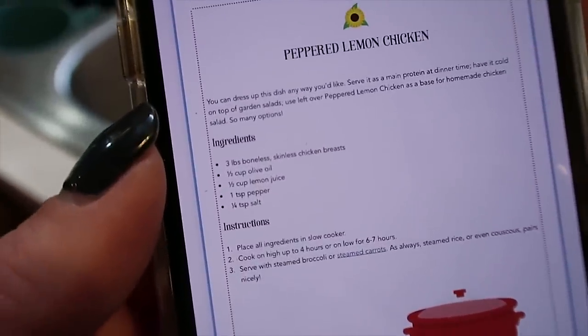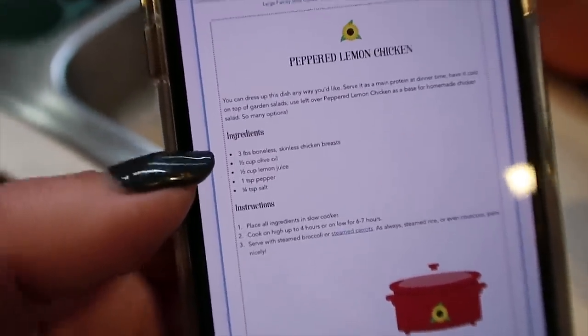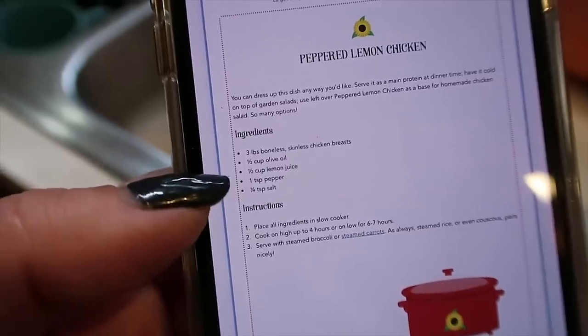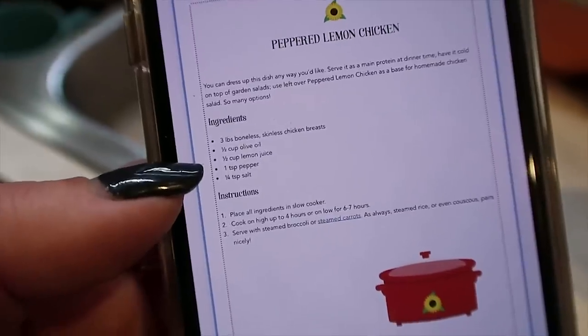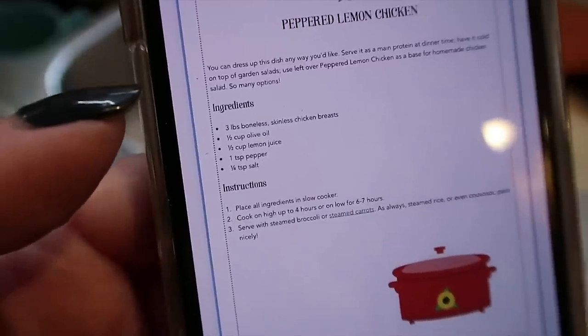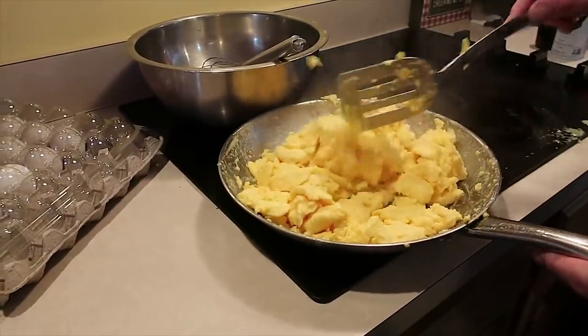I'm gonna stay home and film a bunch of exclusive videos from my new membership community. Things going on all day long. Let's get this chicken in the slow cooker. Here's the recipe I'm using to do the peppered lemon chicken today. My recipes are also over on the blog. This is the detailed four week meal plan that has the grocery shopping list and all the thinking done for you. Here's our dad scrambled eggs a la Travis.